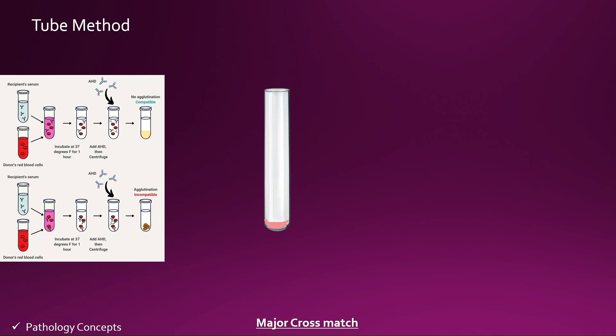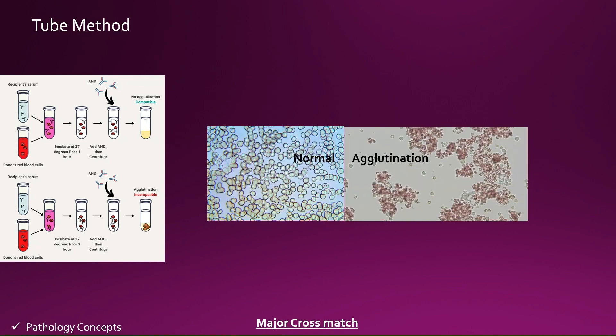Incubate 5 minutes at room temperature, then centrifuge for 1 minute at 1500 RPM. Check for agglutination under the microscope.